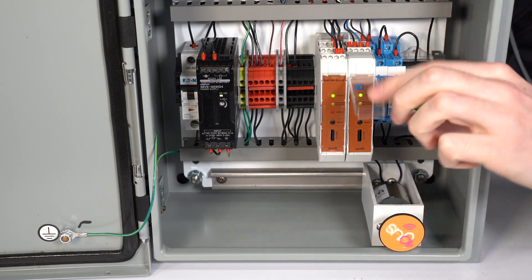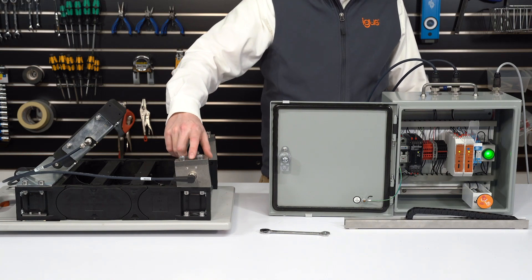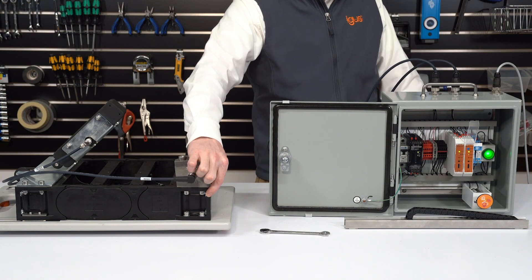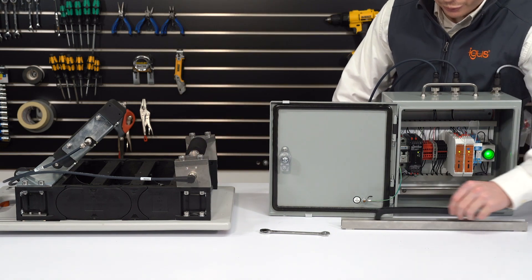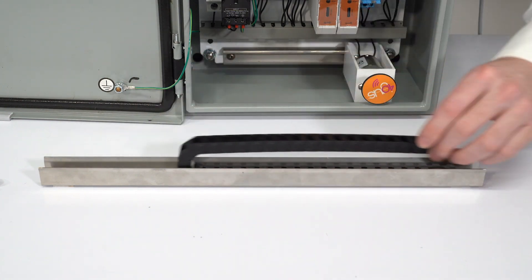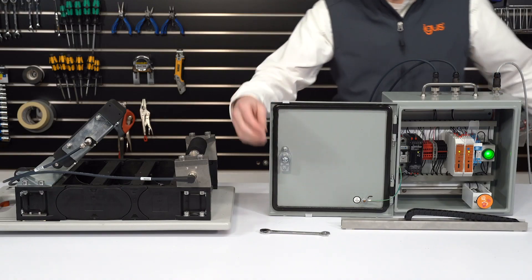We'll now look at how the ECP system functions. The ECP system measures the push-pull force between the machine's toe arm and the E-chain moving bracket. As an E-chain moves back and forth in a trough system, there is a consistent amount of push-pull force required to move the E-chain back and forth.